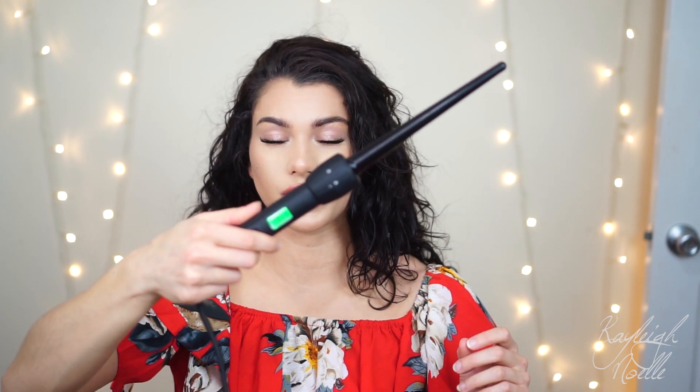What I like to use for that is this curling wand right here. This is by Cortex, and I think there were like five different barrels that you could attach to it. This one's the smallest one. It is slightly inverted, so the tip is a little bit smaller. I find that it's really helpful because I'm able to get the exact same curls that I naturally have with this. I have it on 370 degrees Fahrenheit.